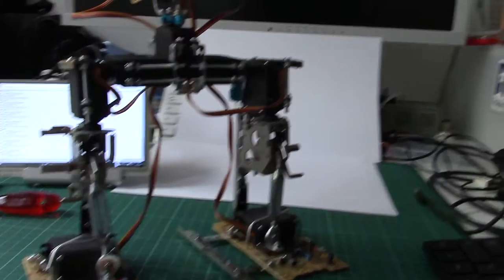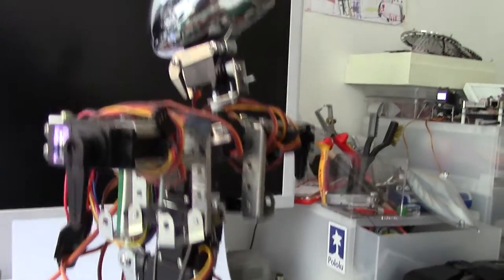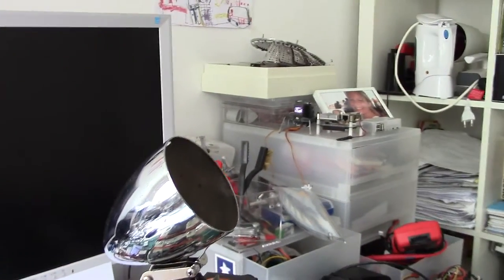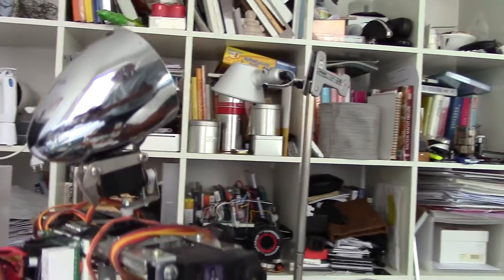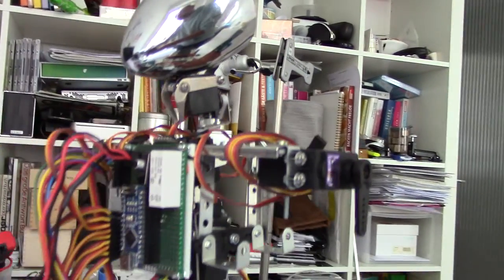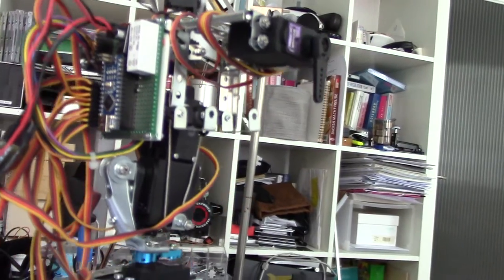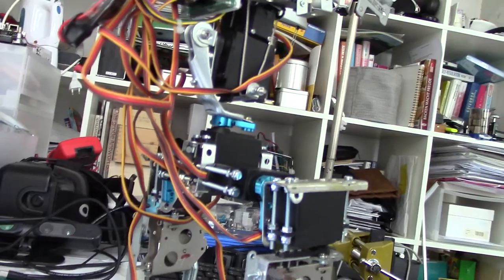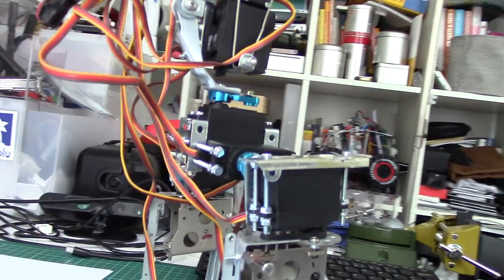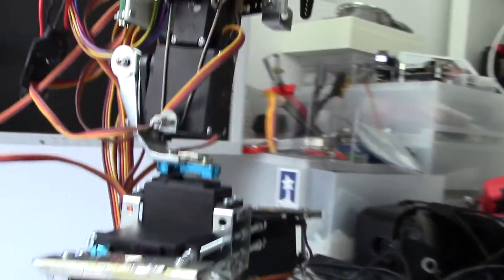We have reassembled the TrashBot again so that all of the tech is connected. We have quite a lot of servos connected to the back. There is not enough space or ports on the Arduino Nano to really connect to the upper part of the body.